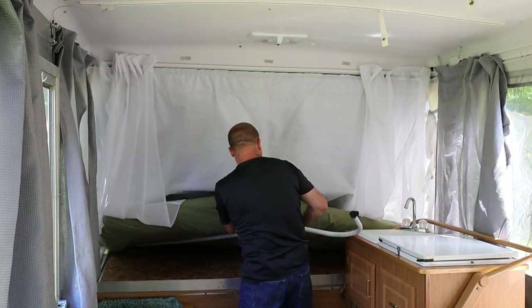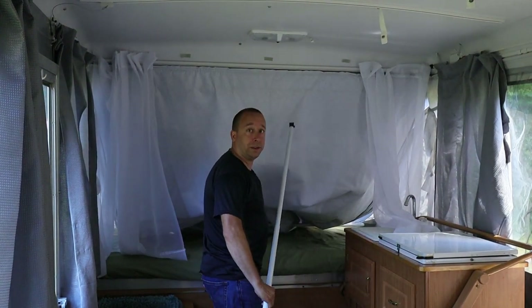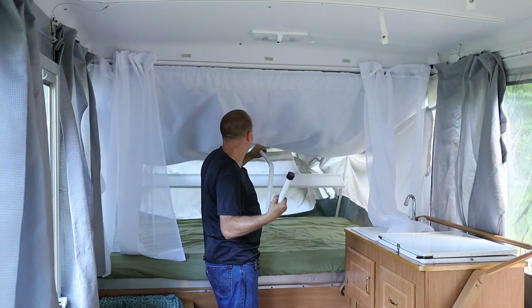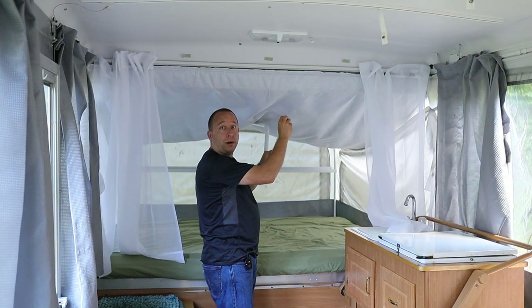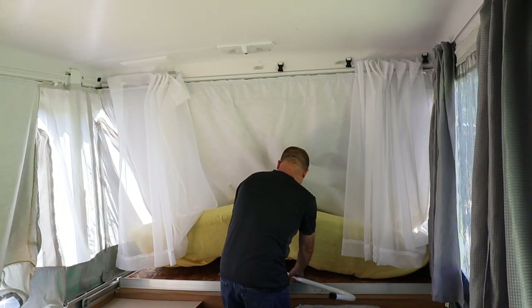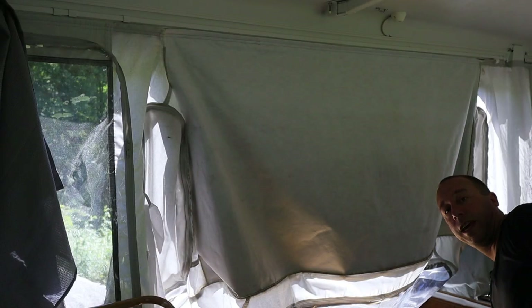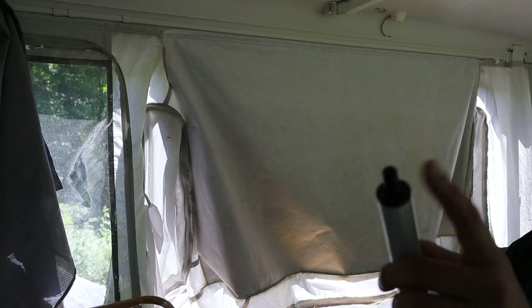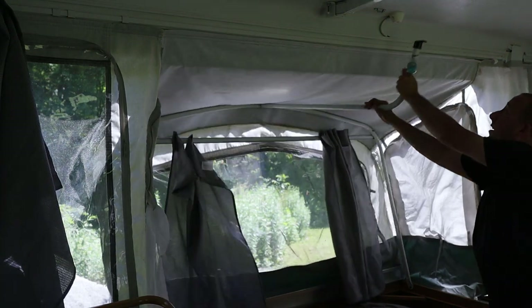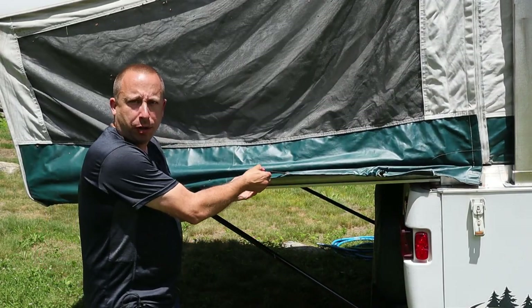Back inside the camper, I grab the support rods stored under the mattress. One end of the support bar clips into the crossbar just under the canvas — I lock that in the middle of the crossbar, then push and swing the crossbar up into place. Then I take the other end of the support bar, which has a tab on it, and lock it into the hook in the ceiling. I repeat the process on the other side as well. I then tuck the canvas under the bed frame and attach the bungee cords to the hooks underneath.